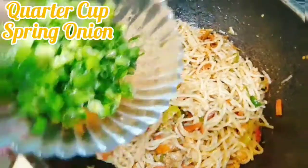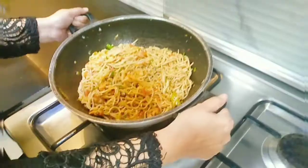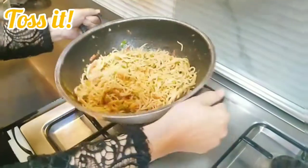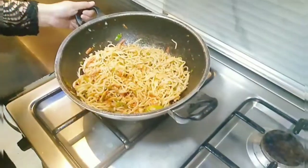After 2 minutes, we will add a quarter cup of spring onion, toss it well, and that's it — the chowmein is ready. Now we will dish out.